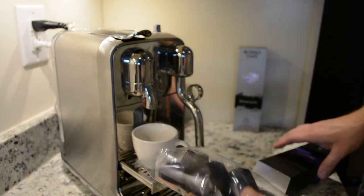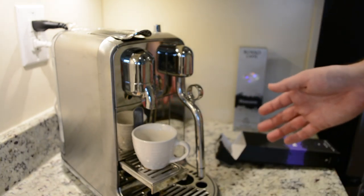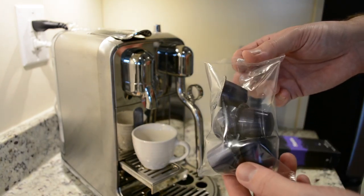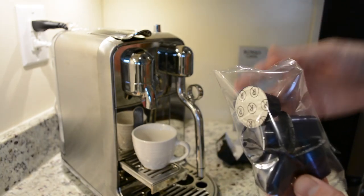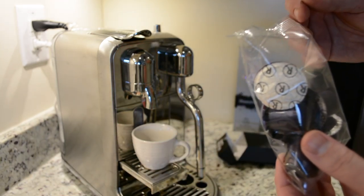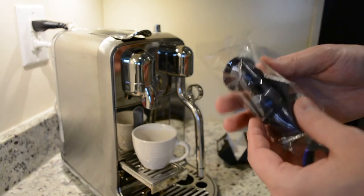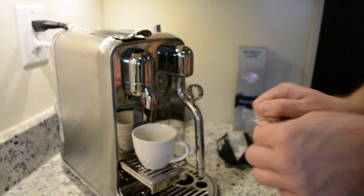I've seen comments on their Facebook page about a recycling program — folks asking if, like Nespresso, they have a recycling program. No, they don't, though it's something I think they're looking into. These capsules, if I'm not mistaken, run around 59 cents — somewhere between 55 and 59 cents. Whereas your typical Nespresso capsule is closer to 79–80 cents. So these are definitely less expensive. We'll see if the flavor suffers any as a result.